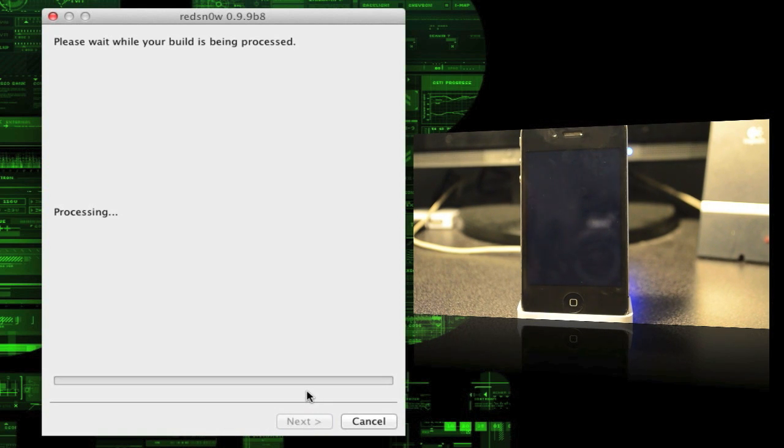Now it will process, and as you see on your phone it's going to go through a quick process with code and all that. We'll just sit here and wait till it's done.